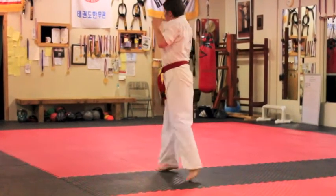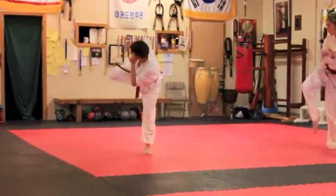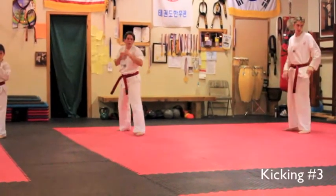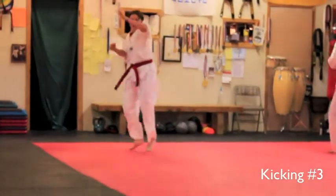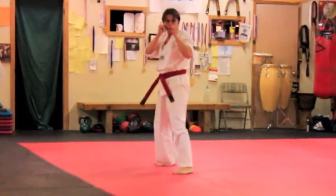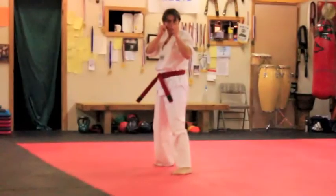Kicking number two. Go. Hit it toward me. Number three. Good. Ready? Go. Beautiful kick there, Maya. That was beautiful.